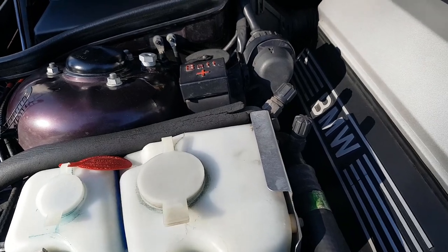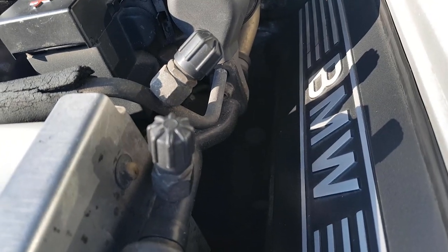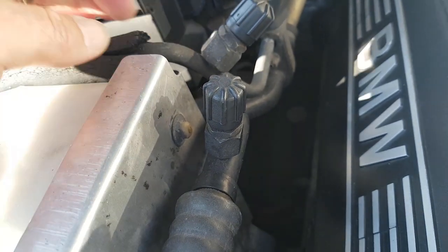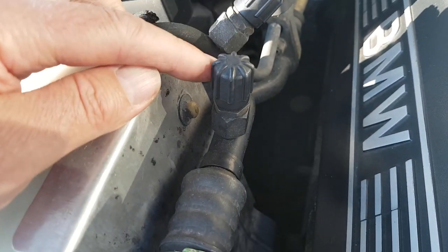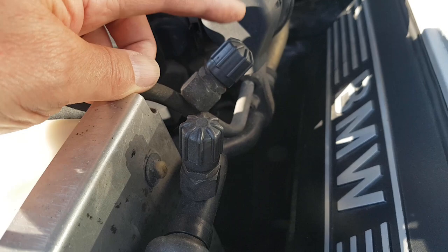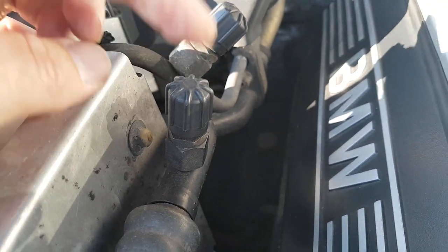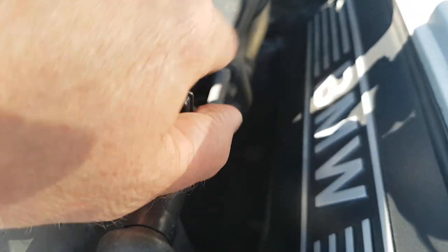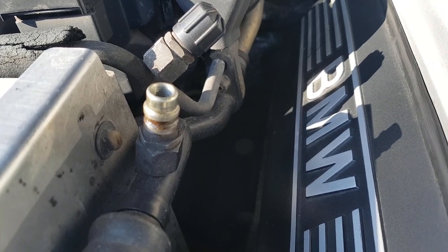Here we go - bonnet up on the E31. The first question is how do you tell the difference between the low pressure and high pressure sides? The low pressure side has bigger piping than the high pressure side. Not only that, the fittings are different - the fitting on the high pressure side is much larger than the one on the low pressure side. The adapter in the kit won't fit the high pressure side, which is good since there's lots of pressure in there. So there's the low pressure side with its smaller connector - whip off the top and pop the cap in your pocket.